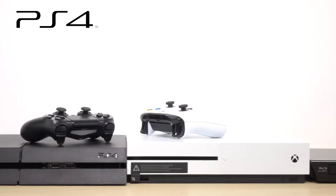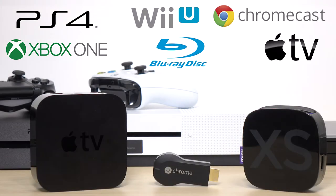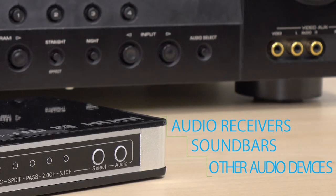With this switch you can connect devices such as the PS4, Xbox One, Blu-ray players, Wii U, Chromecast, Apple TV, and Roku. This switch is also compatible with audio receivers, soundbars, and other audio devices.